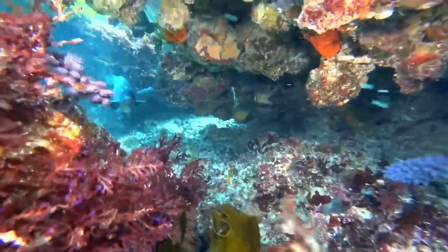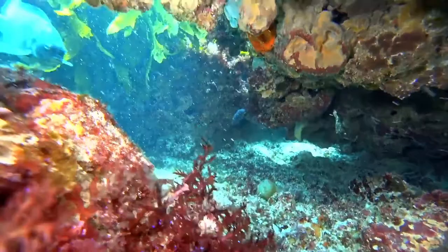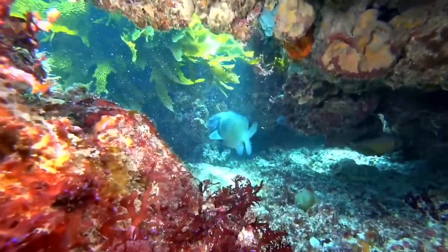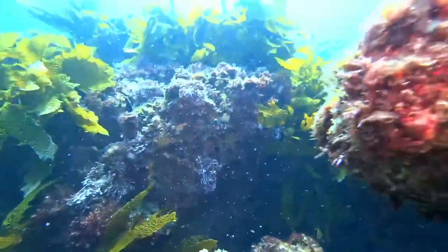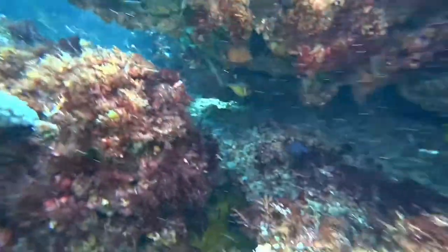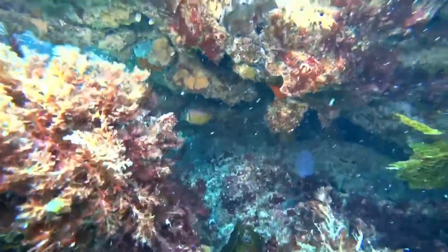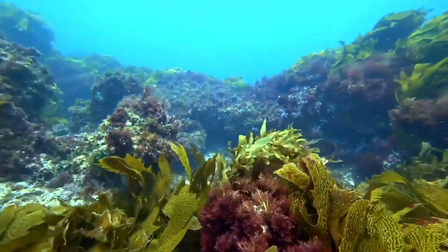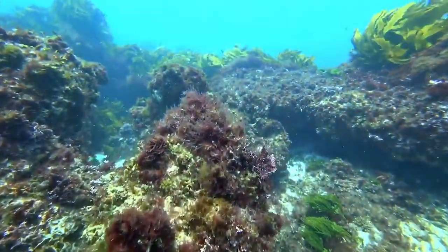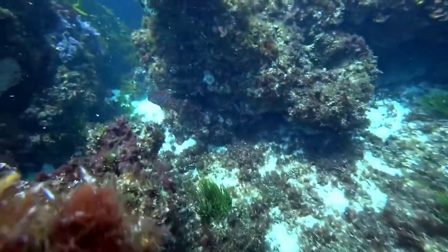You can see how the scaly fin — that damselfish — is coming up to the camera. It's actually being territorial, trying to scare away the diver from its little home. Damselfish are pretty cool — they actually weed out the species of algae they don't want to eat, so they can create their own little garden of the species they prefer to eat within their territories.